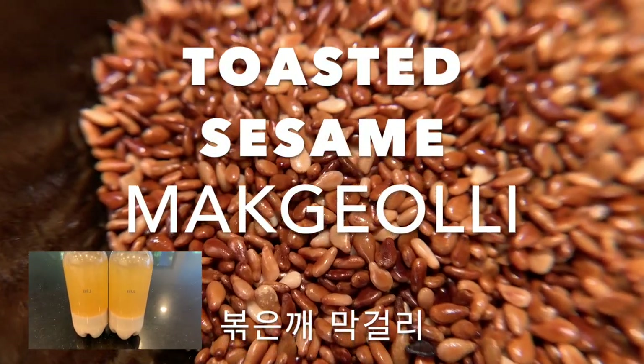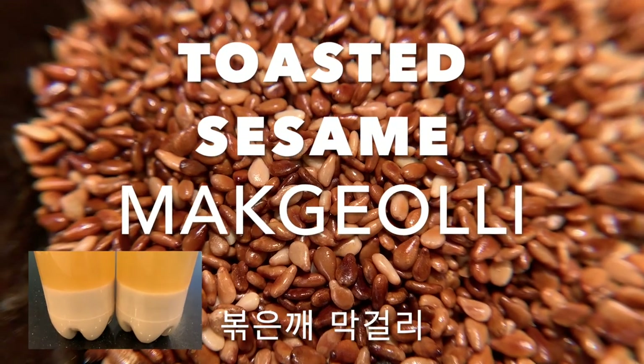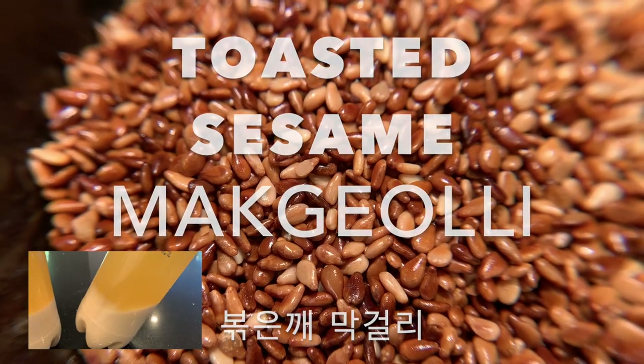Hello viewers! Today I'm making toasted sesame makgeolli — bokun ke makgeolli. This is my own recipe. I hope you enjoy it.